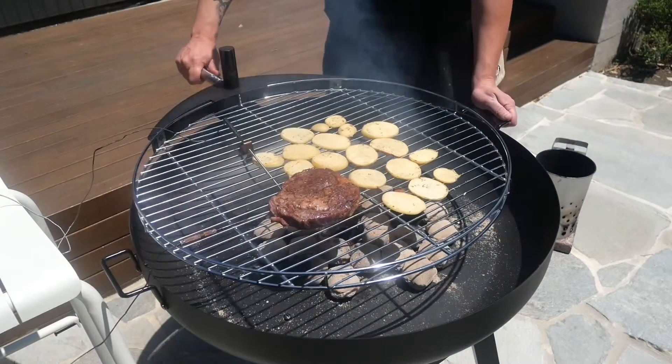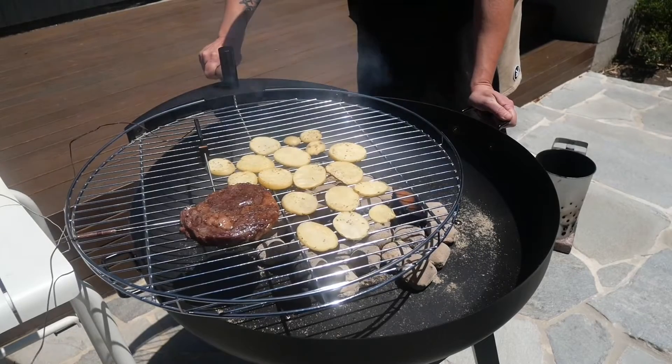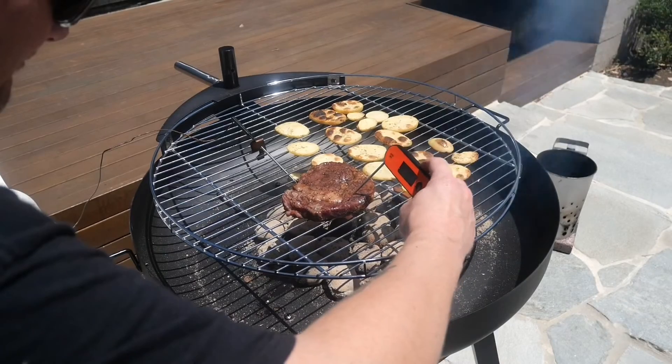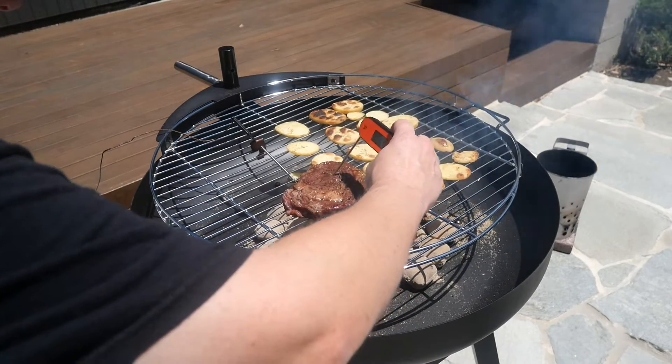As soon as I went down to the lower level, this thing really started to crank up the heat. So what I did was just move it to the side to get the meat off the direct heat for a little bit. I started prodding — it was 140 degrees. It was perfect. It was showtime.